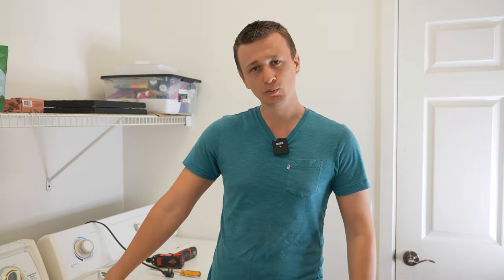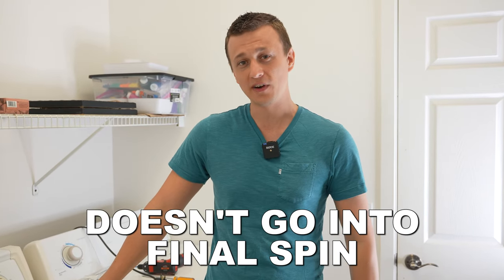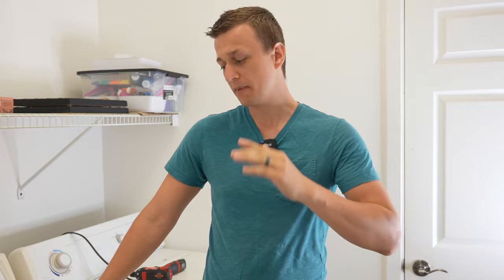Hey guys, Jay here with Word of Advice TV. In this video I'll be going over the most common reason why a Whirlpool washer does not go into a final spin — and depending on the model you have, maybe it's not agitating or draining either.